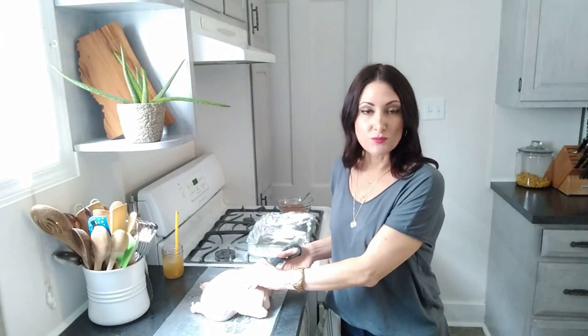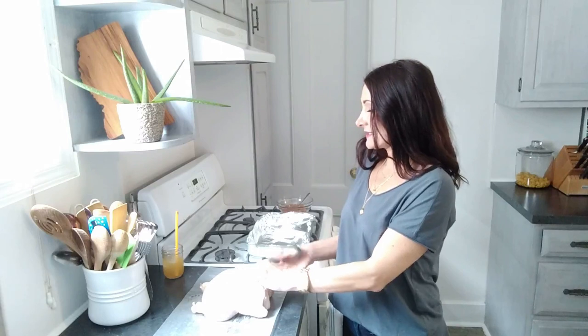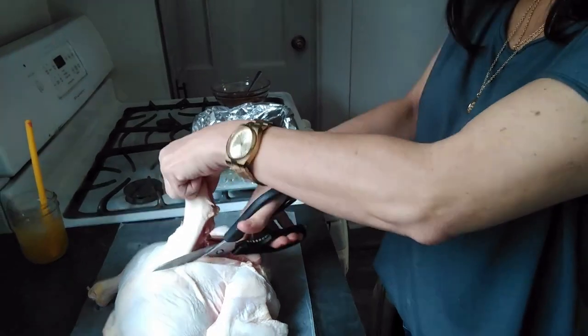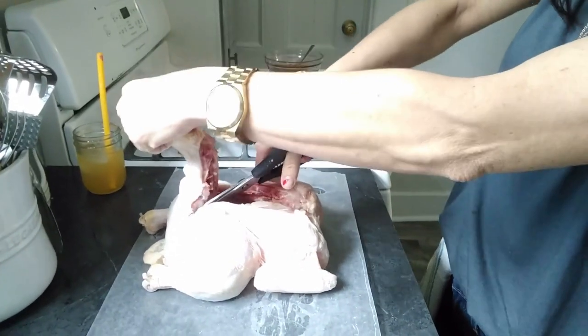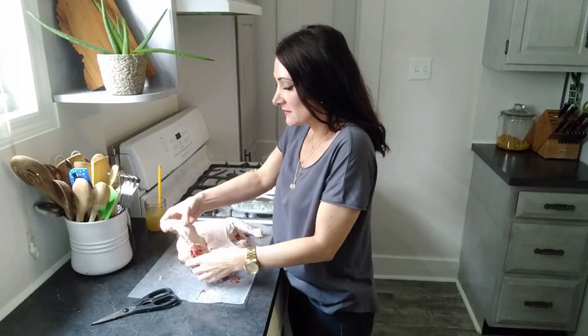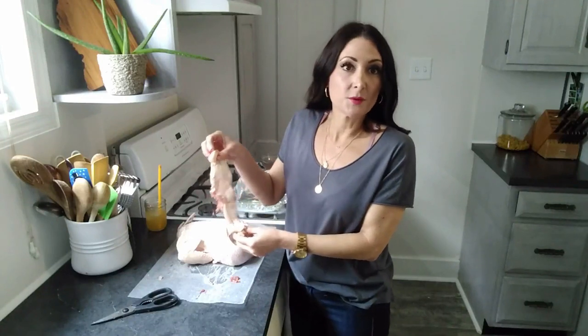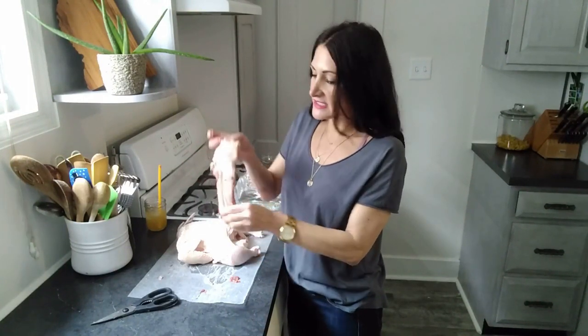The first thing we have to do is remove the backbone of the chicken. You're just going to go around the backbone and cut around it — got to put a little muscle into it. Now that we've gotten the backbone taken out, this is no time to waste anything. You can set this aside and put it in a stock pot with water and vegetables and cook it down for an hour or two, and you'll have a delicious chicken stock that you can use for soup or as a generalized broth.